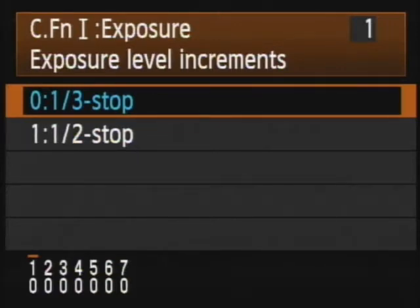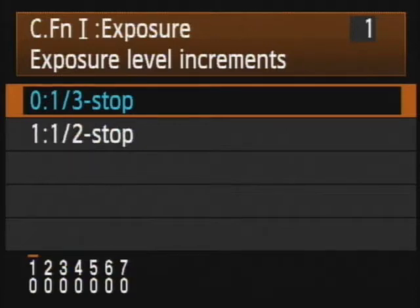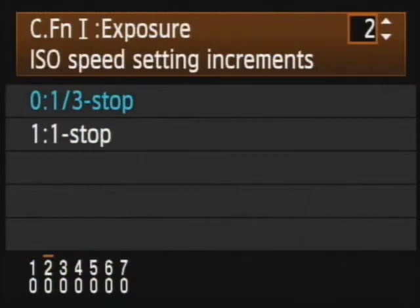Exposure level increments controls how fine an increment you'll have when adjusting the metering in the camera. Say you're in manual mode, AV, or TV and you're moving your control dials — this gives you a finer or coarser stop. If you want half a stop or really fine adjustment in F-stops, you can go to this. If you want the more traditional third of a stop, leave it on the default. That's where I'm going to leave it.